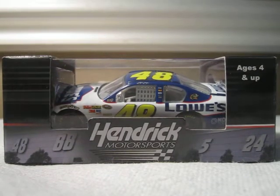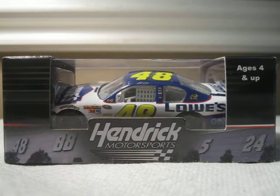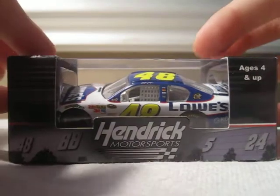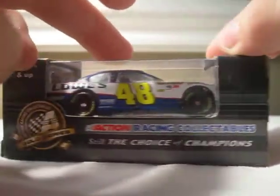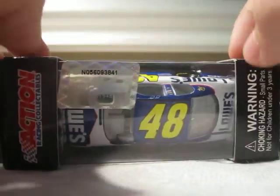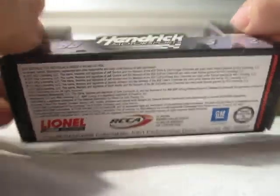Hello YouTube. This next Diecast Review will be on Jimmy Johnson's 2011 number 48 Lowe's Chevrolet for Hendrick Motorsports. This is a cool car I got from DiecastCarsNow.com for about $5.95. The box says Hendrick Motorsports, item number 4888524, ages 4 and up. That's just the front — 360 view of the box. So let's take it out. Like I said, this is $5.95 at DiecastCarsNow.com. I think DiecastCarsNow.com is a really awesome company; I respect them a lot.